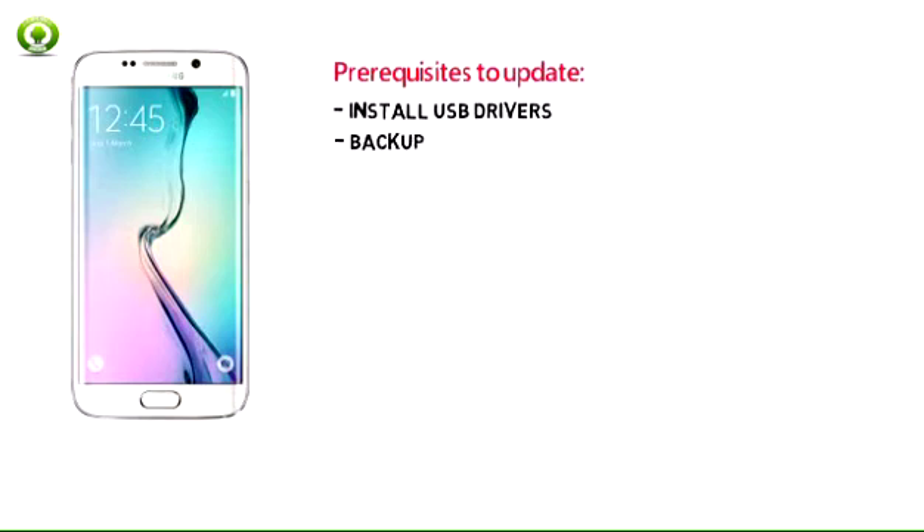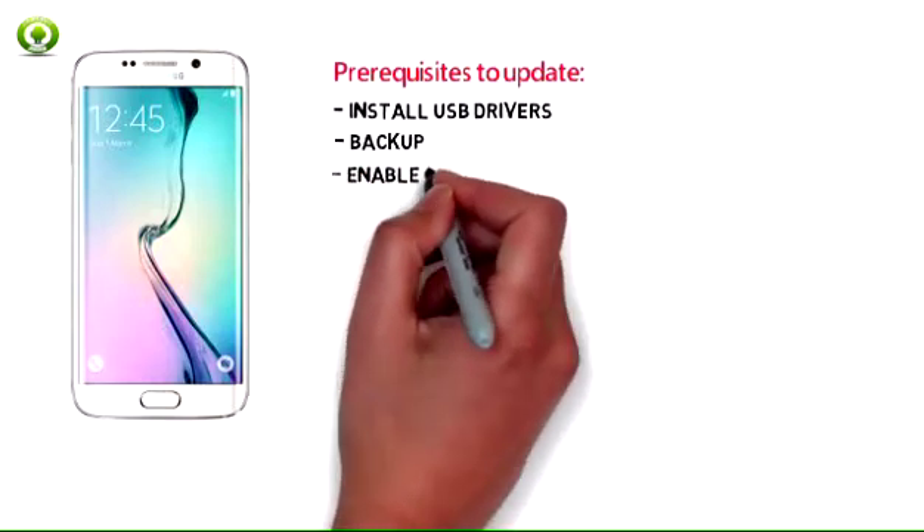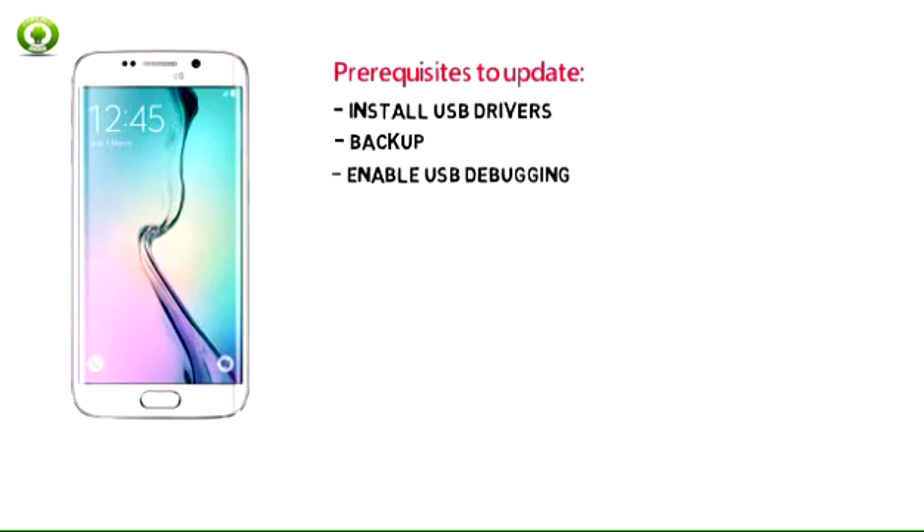Make sure to take a backup of any important files on your Galaxy S6 Edge. Enable USB Debugging option by pressing Menu, Settings, Applications, and navigate to tap on Developer Options to ensure that USB Debugging is enabled. Also ensure that your Samsung Galaxy S6 Edge carries more than 70% charge.